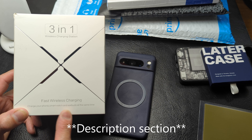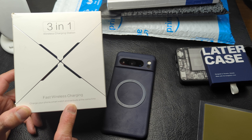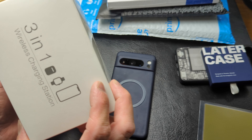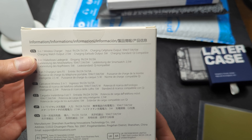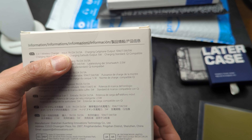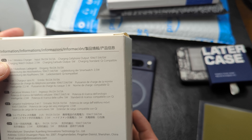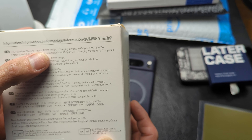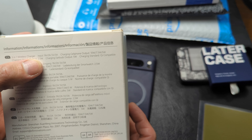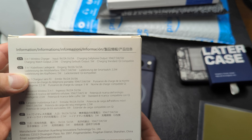I will link it in the comment section below. Fast wireless charging — charge your phone, smartwatch, and earbuds all at the same time. It's 3-in-1. The packaging is overall pretty simple with basic information about the output. Input is 9 volts at 2 amps or 5 volts at 3 amps. Charging cell phone output is 10 watts, 7.5 watts, and 5 watts. Charging a watch can be 2.5 watts. Charging earbuds can be a 5 watt output. And it is Qi-enabled.